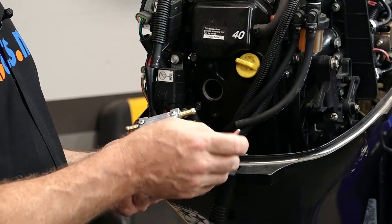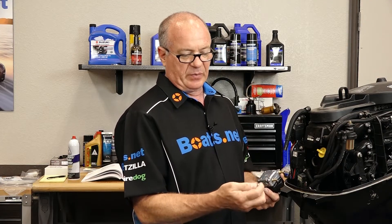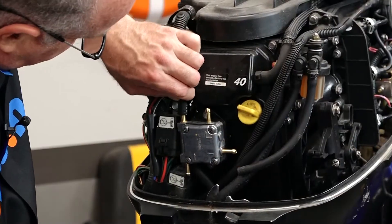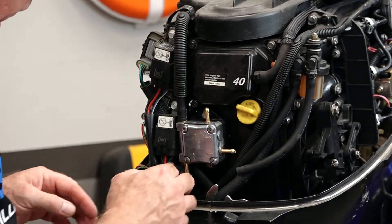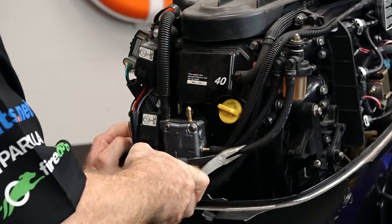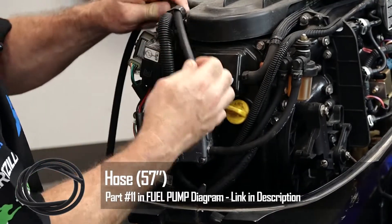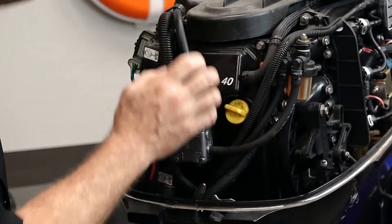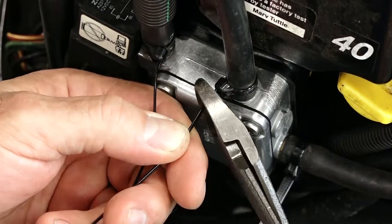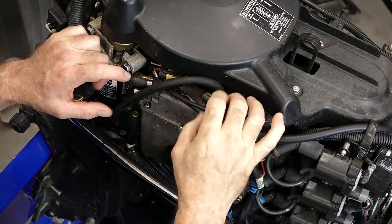The bolts that come from Mercury actually already had the thread locker ready to go. If you're reusing yours or having to get a new set, just make sure that they are stainless, and then you want to add a little bit of red Loctite or thread locker before you do the installation. That is one of our water lines and the second one — incoming fuel and outgoing. We are going to go ahead and zip tie these ends and get these tails cut off. Up top is where the incoming fuel line will be connected eventually.